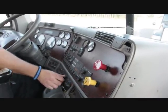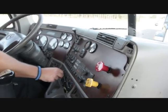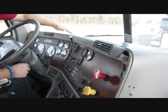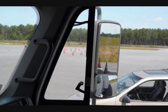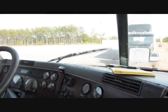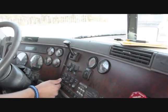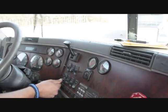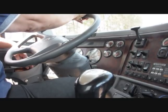Run the heater and defroster, checking them with your hand to make sure they are both working. Check the windshield to ensure it is clean with no illegal stickers, no obstructions, or damage to the glass. Check your mirrors to make sure they are clean and adjusted properly from the inside. Turn on the windshield wipers and make sure the wiper arms and blades are secure, not damaged, and operating smoothly. Run the windshield washer to make sure it works and is full of washer fluid. Check to make sure there is not excessive play in the steering wheel by turning back and forth — play should not exceed 10 degrees.